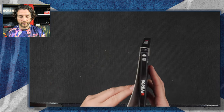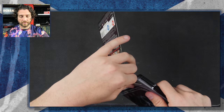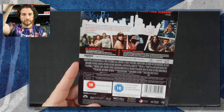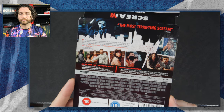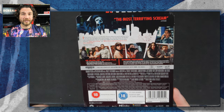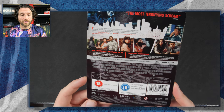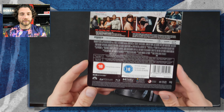Let's pop the J card off — I'll try not to rip it. Here's the J card. 'The most terrifying Scream' — who gave it that tagline? That review? Attitude. I mean, it was actually pretty good. It was definitely up there with some of the better Scream movies. Infinitely better than Scream 5, but we'll leave the Scream ranking videos for another time. There's the J card.